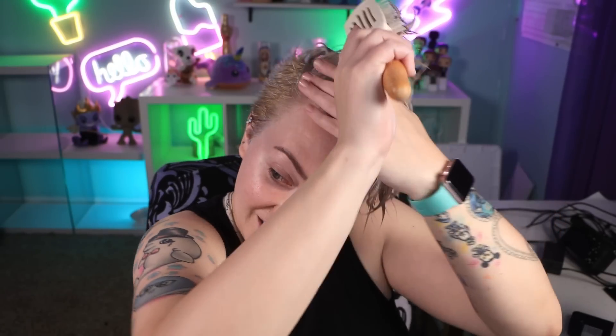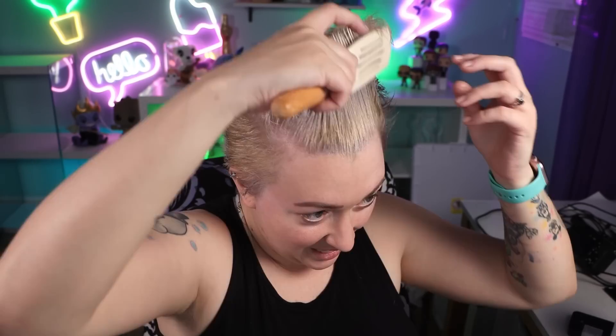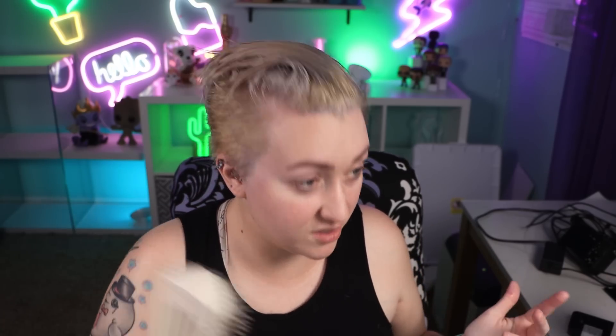So I just rinsed it out and I got too scared clearly, because as you can see it's still yellow — less yellow but still yellow. It definitely made a difference but it's not enough. I only shampooed, no conditioner, so I think what I'm going to do is now that it's wet, do a second round and leave it on for a little bit longer because I'm okay if it's too dark on the roots.